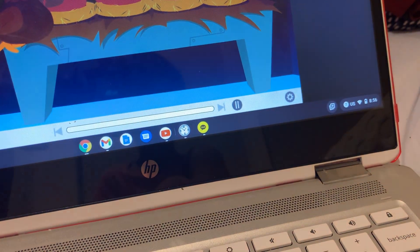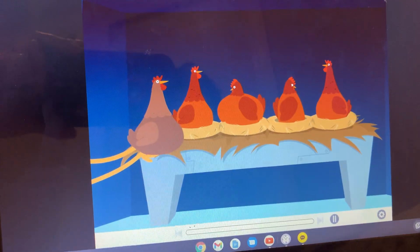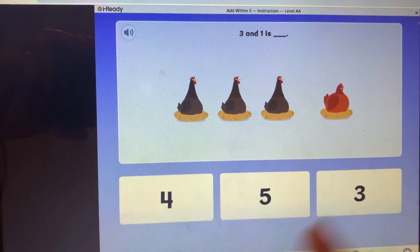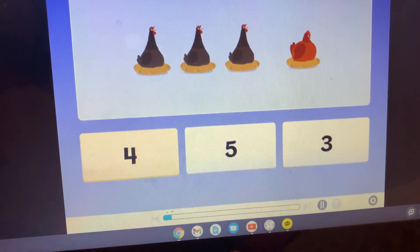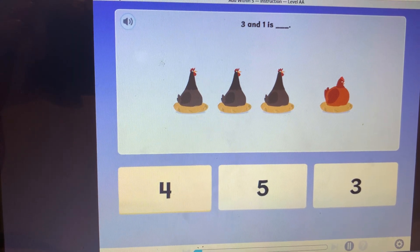One and four more is five — that's a total of five chickens named Fred. There are three chickens. I think it's four. A chicken joins them. Three and one is four. There are four chickens in all.